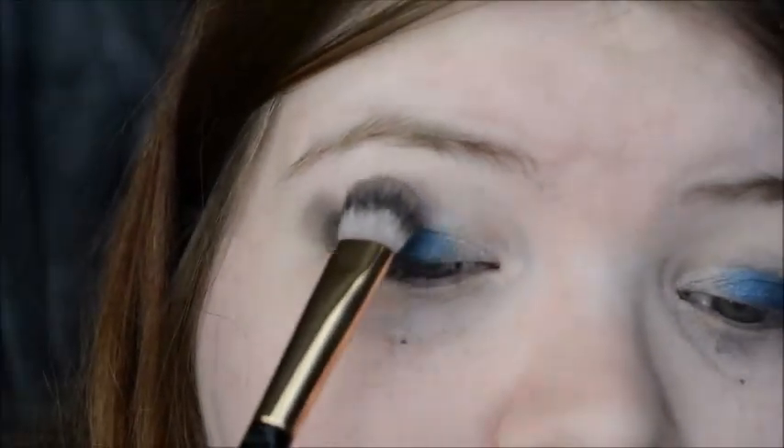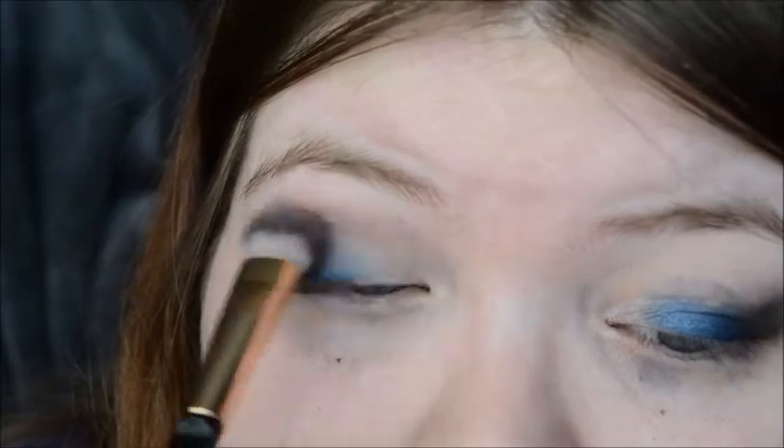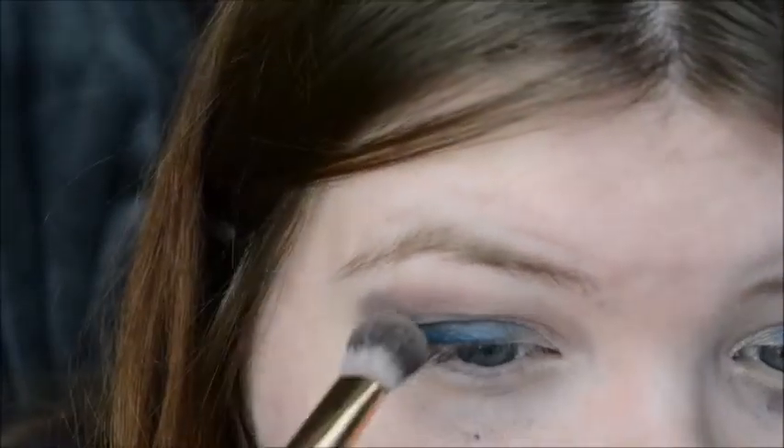And lastly, I'm going in with the shade mauve from the Lorac Pro palette. I'm taking the mauve shade and putting it in the crease to kind of blend out all of the colors. And I will be doing this to both eyes, of course.